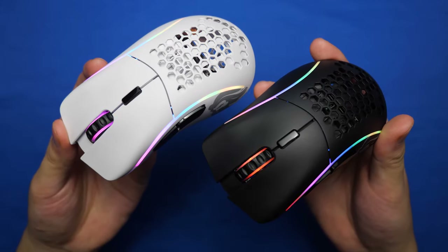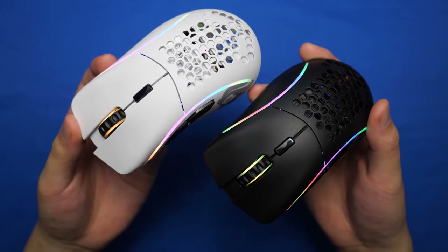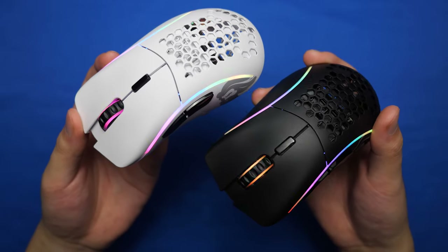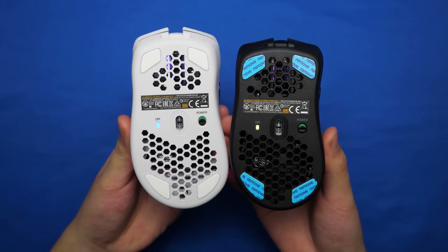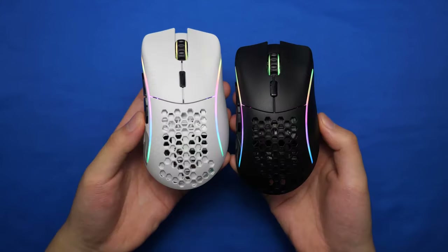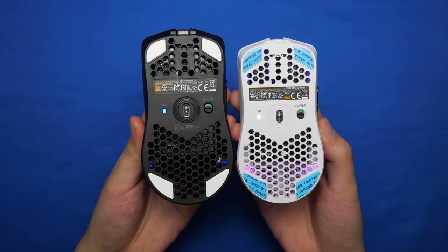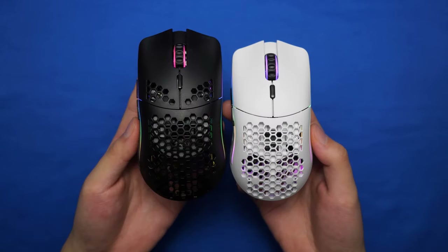All four mice are available in matte black or matte white, and regardless of what color you choose, it's going to look awesome because they don't leave fingerprints and you don't see oil stains — it just looks clean whenever you use it. For size reference, here's what the Model D and Model D- look like from the bottom and from the top, as well as the Model O and Model O- in terms of size.